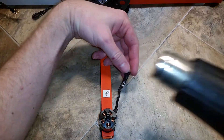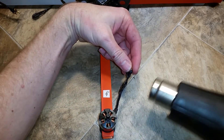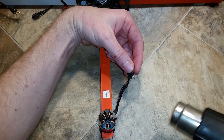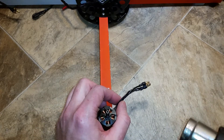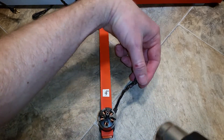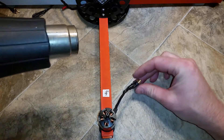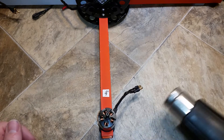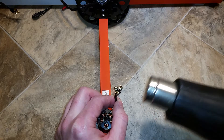Then I take a hot air gun and remelt this so that it's nice and smooth. Hold your gun about six inches away because you don't want to melt any of the wiring. Move it around from side to side to get it heated on all sides so that the glue remelts.